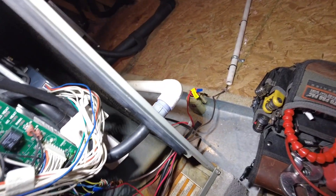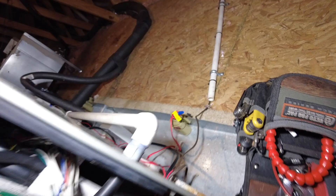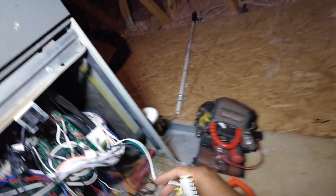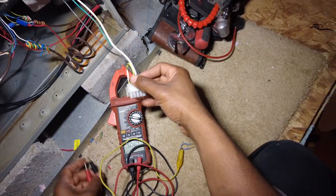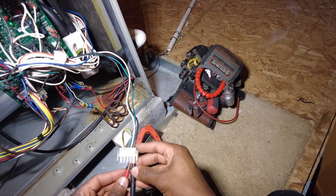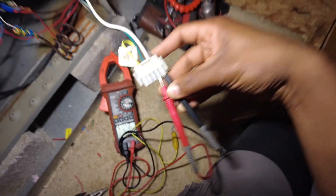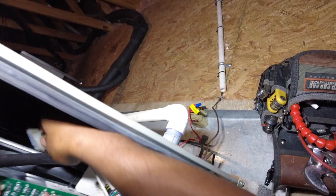Pretty sure it's the blower motor — it's a variable speed blower — but never know. So I'm going to start with the high voltage. Power's off, as you can see. Grab this terminal, set my meter. I'm just going to put one side in the black, one side in the white, and I should get 120 volts. Alright, so we got 124.6 volts. Looks good. We're definitely getting high voltage.